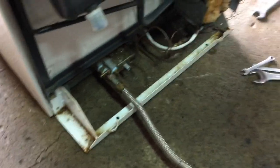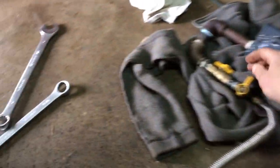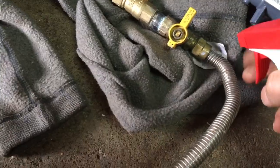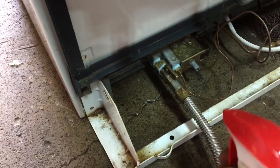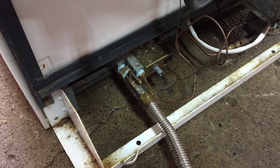One more really important step before you try to light this fridge: test all the fittings and connections to make sure there are no leaks. To do that, just get some soapy water and spray all the connections. Take a real close look at all of them and make sure nothing is leaking before you try to fire your propane fridge up.